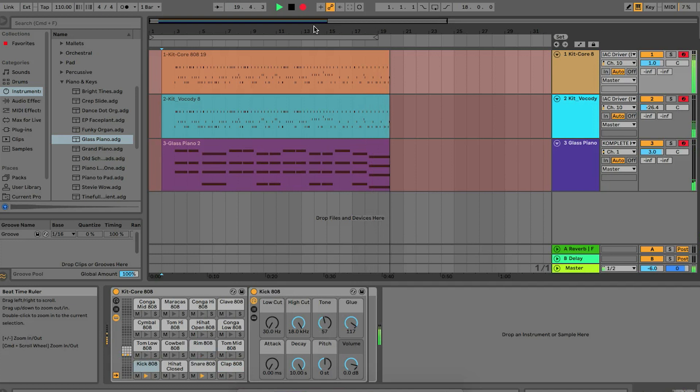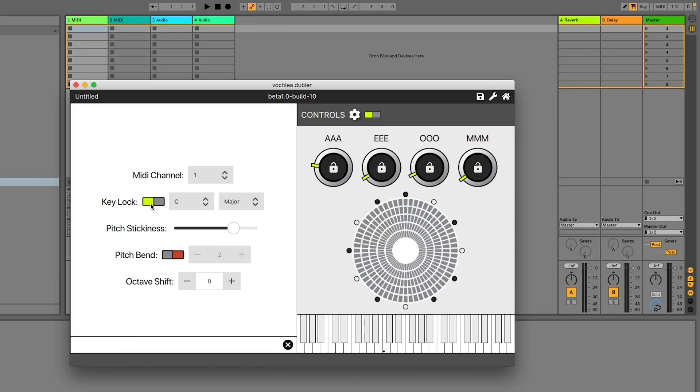The functionality is basically split into two parts: you've got triggering samples and you've got controlling synths. On the controlling synth side, it's tracking pitch. You can also do things like lock the pitch key if you want.